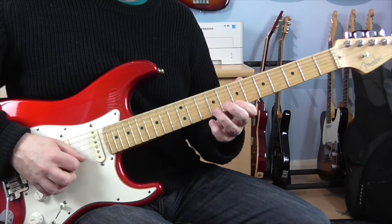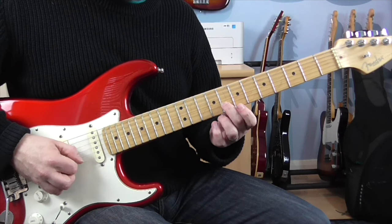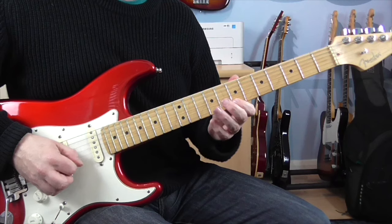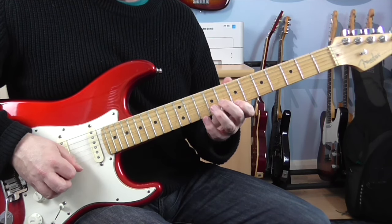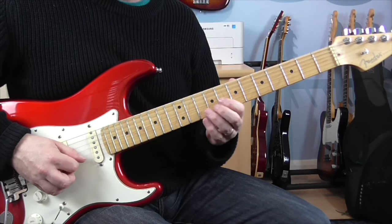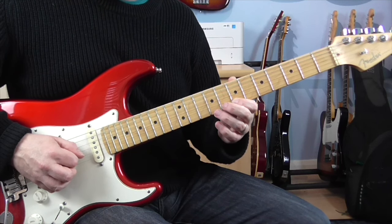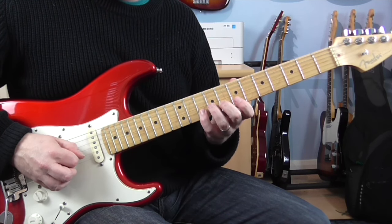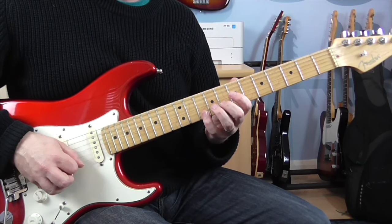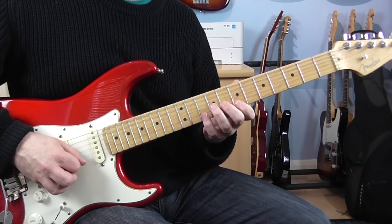I'm going to basically play the same pattern, but this time it's going to be over a G chord. So this time it's going to be 8 on the B, 7 on the E, and then pulling off 10 to 7 on the E. You just basically play the pattern twice this time. And then two notes on the end of that pattern, which are going to be 8 and 10 on the B.